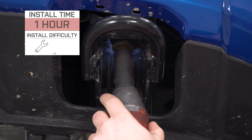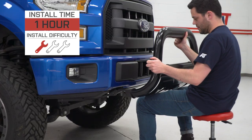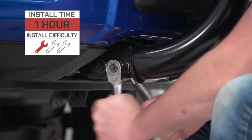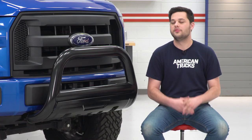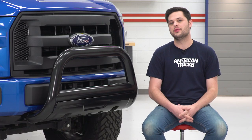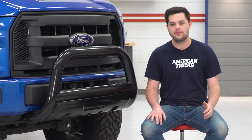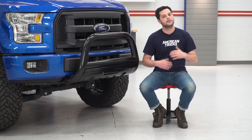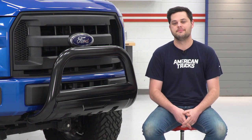The install is going to be really, really easy if you have tow hooks — no modifications required in that case, and it should get a one out of three difficulty rating, taking at most an hour. However, if you don't have tow hooks, you will have to do a little bit of cutting on the lower front bumper to access the frame rails. The instructions do a great job explaining how to measure and make that cut so this fits perfectly. Let me show you what tools you'll need and how it's done.